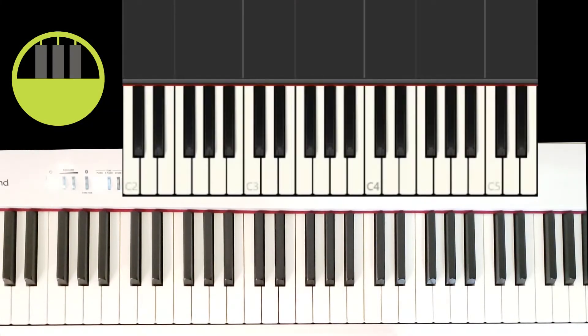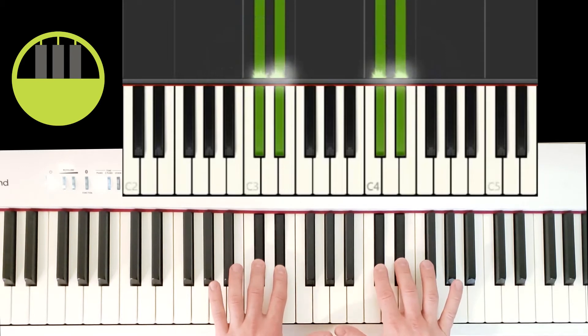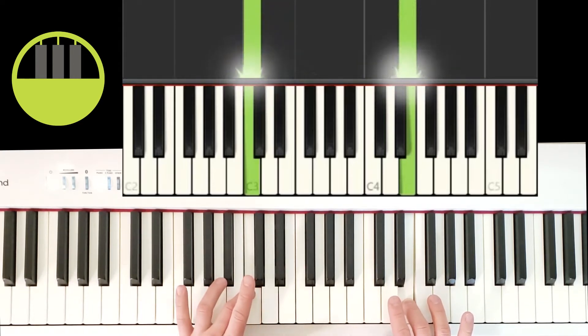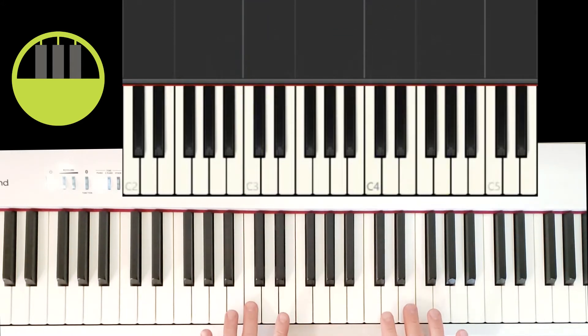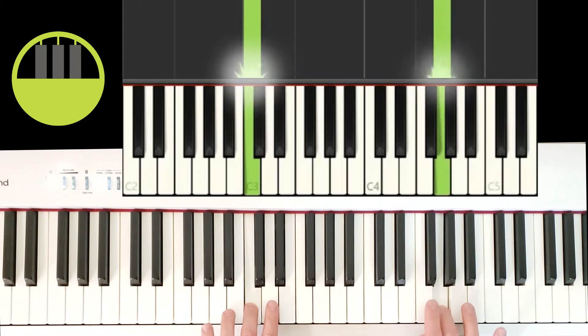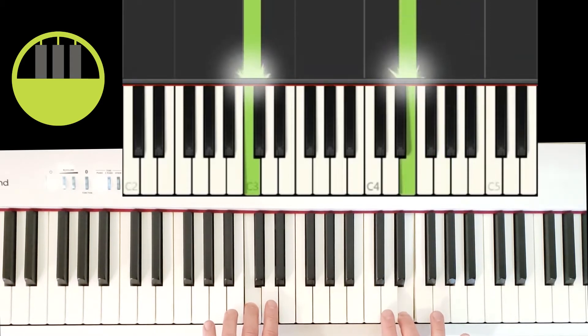For part two, the starting position is going to be exactly the same as in part one. We locate the groups of two black keys — the right hand moves to the nearest white key to the right, and the left hand moves to the nearest white key to the left. Both hands play at the same time exactly as we started part one, but the right hand has a little jumping. From this starting position, the right hand skips a white key and jumps up to play the white key in between the bottom two black keys of a group of three black keys.